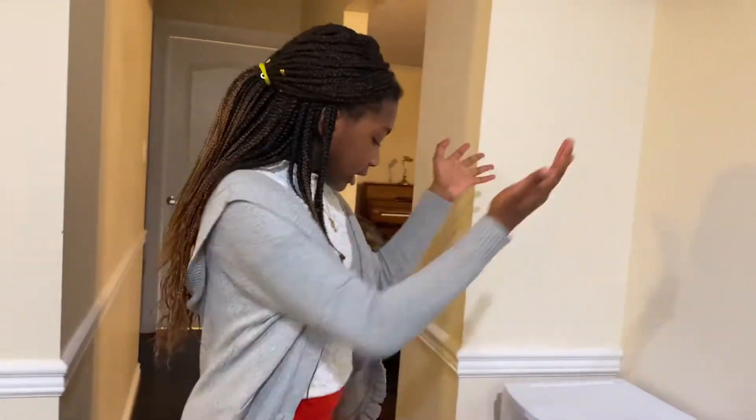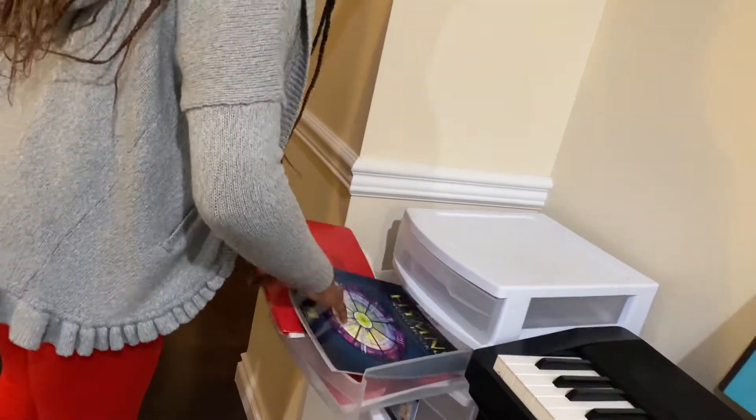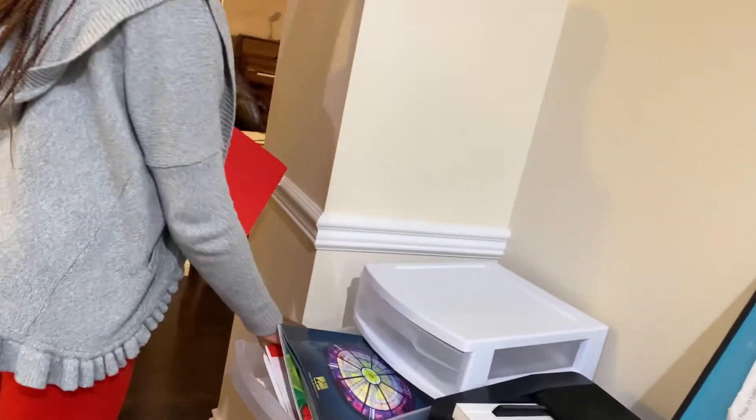Before my lesson I always get all my stuff ready, so during my lesson I'll be all prepared and I'll have everything right there, so it will be very easy to access everything. My books are over here — me and Jason's books since we both play piano. I'm just gonna get them from here. I have my extra piano and a bunch of other books I need for my lesson.